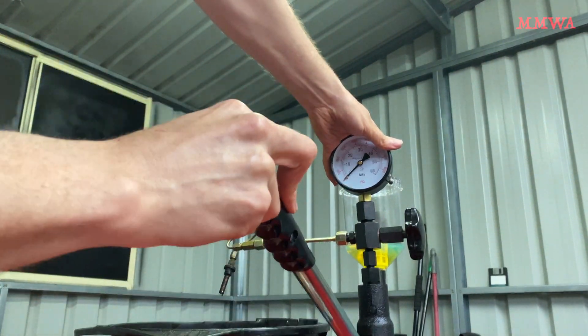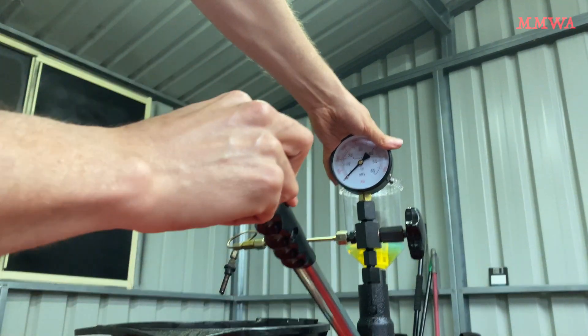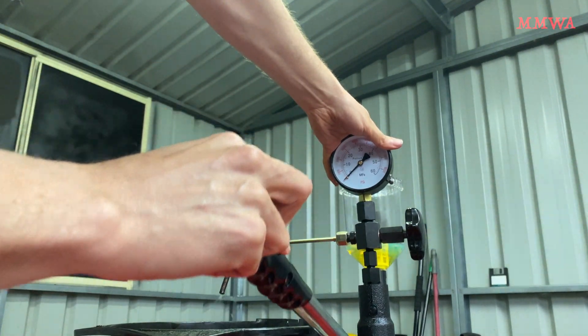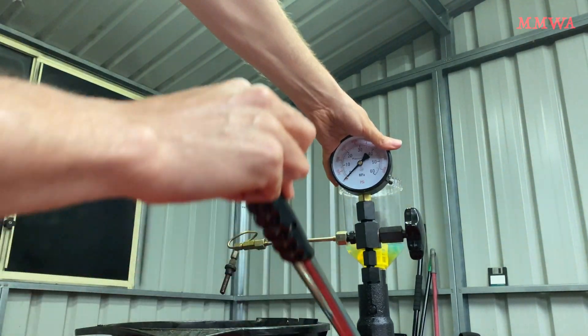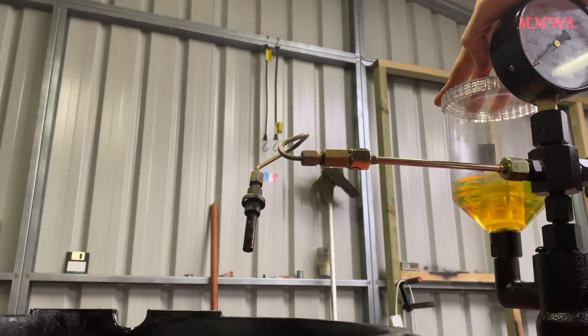As you can see, that ridiculous gauge won't even move at the pressures that KJet operates at. So really you need to swap that over, preferably with one that goes up to around 150 psi. I will find one of those at some stage.